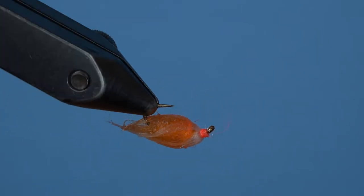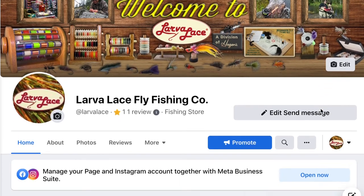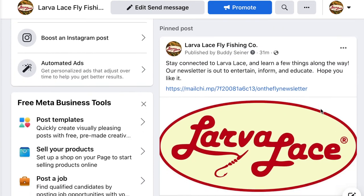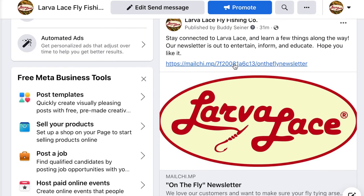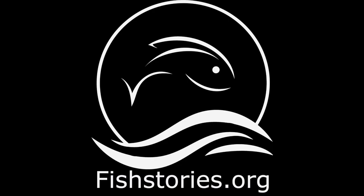Head down to your favorite fly shop and ask for Larvalace by name. The firelight is a great material for bait fish patterns, saltwater flies, and nymphs. Give Lori a call at the shop or find us on social media to order the best fly tying materials on the market. Then head over to our Facebook page and get signed up for our new On The Fly newsletter. We'll feature stories, tips, tricks, and products from Larvalace that will make you a better angler. Share your fly tying successes and questions on the Fly Tying University Facebook page and share your fishing stories at fishstories.org. Thanks for tying with Larvalace. Have a great day.